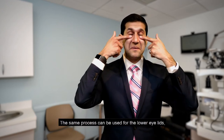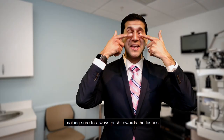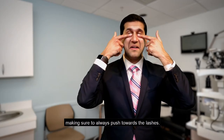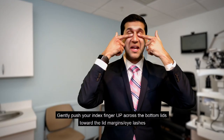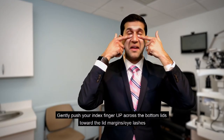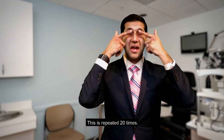This is repeated 20 times. The same process can be used for the lower eyelids, making sure to always push towards the lashes. Gently push your index finger up across the bottom lids towards the eyelid margin and eyelashes.